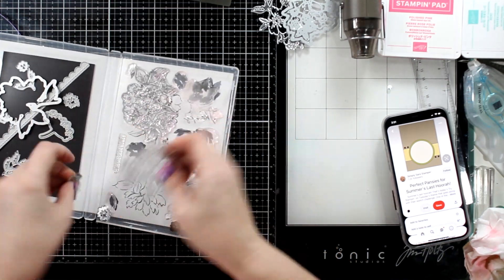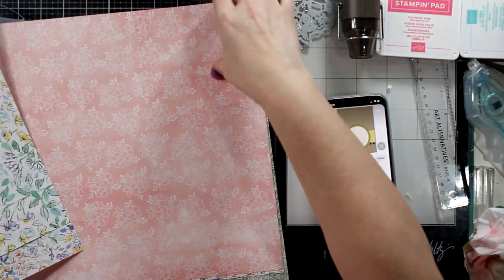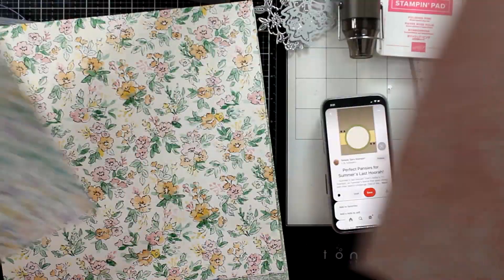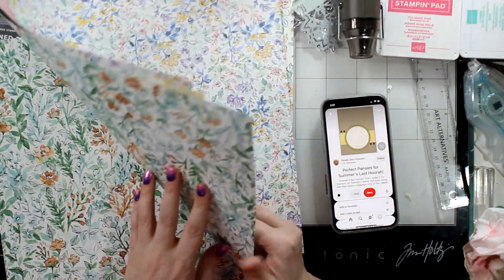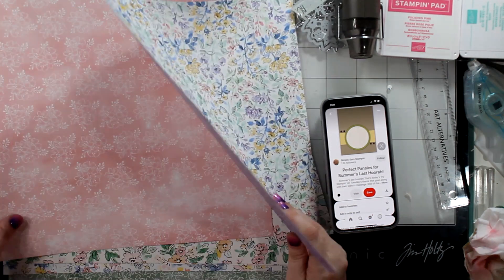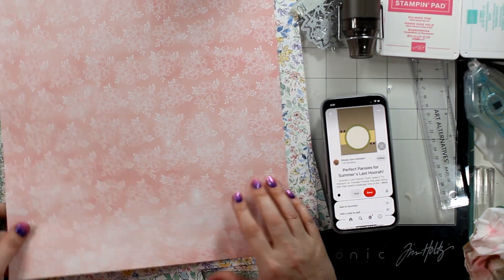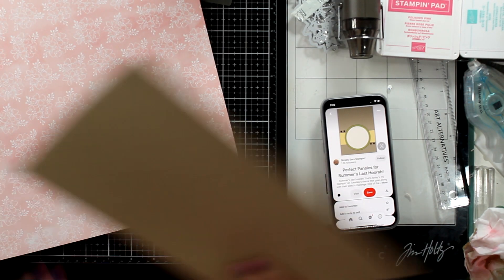I'm going to start with the Hand Pen Pedal set — try to say that a couple times fast — and the coordinating DSP. This is not what I was going to start out with; this was going to be a different card altogether. I'll show you what I mean after I finish this card up. But I am going to use this sketch here on my little phone.